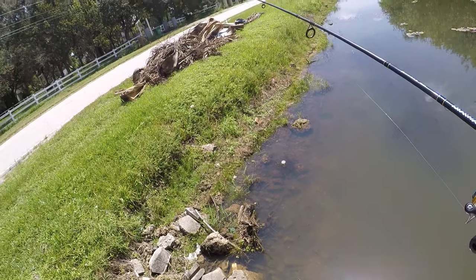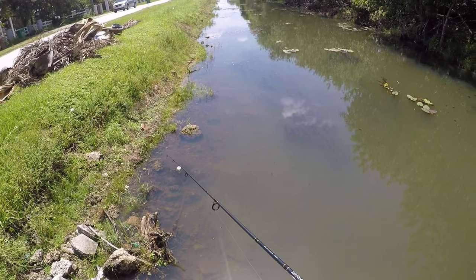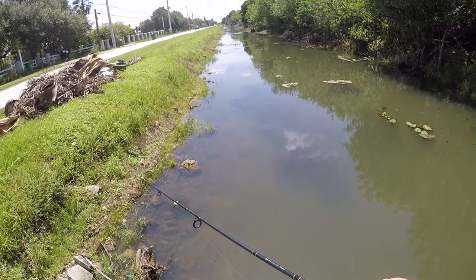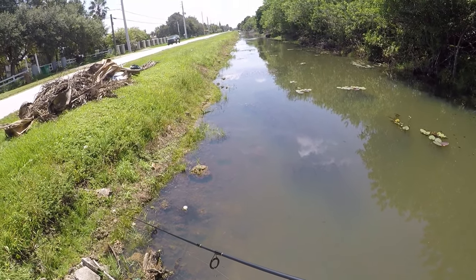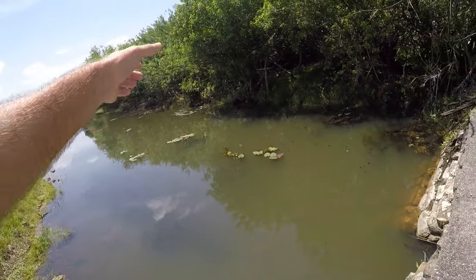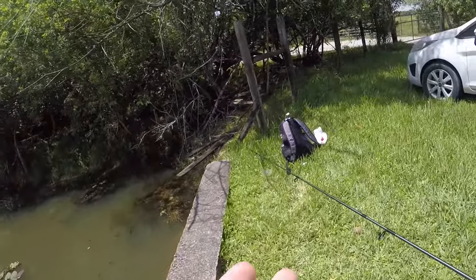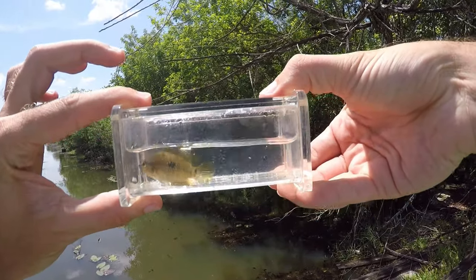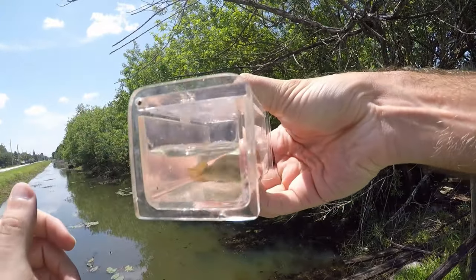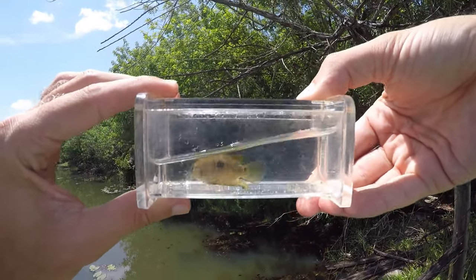Usually right off this bridge along all these rocks I can get a good amount of Salvinis and usually some nice sizes, but today they all look pretty small and a little bland in color. So I might walk my way down this canal to find a new spot. Got one — smallest one of the day — it is a Salvini. There are enough Salvini cichlids in here to open up a little pet store. Another small one, bland in color, nothing super special — we'll drop this guy back and keep going.